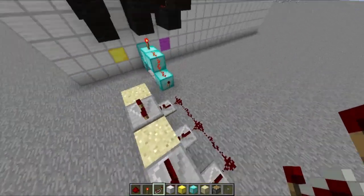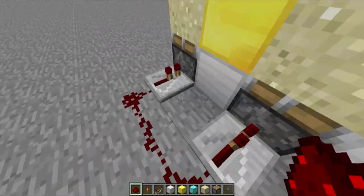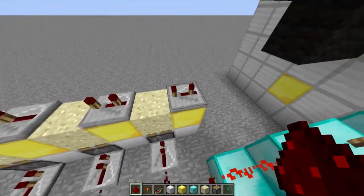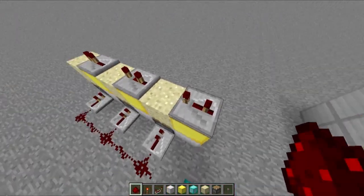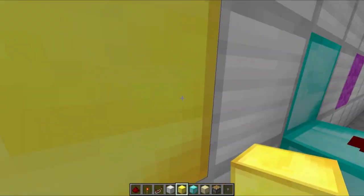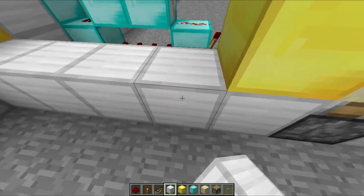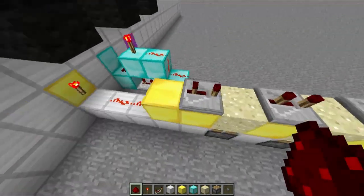We want to place the pistons down here with one space in between. I'm going to add a one-delay to all of them. I'm going to add some repeaters up here on three ticks — so just to clarify, this is one, two, three; click on it, place it, and click two times. Now we want to hook this up over here — actually we want to hook it up with a torch on the back, because we want this to be turned on. Now we just need to connect it. And boom.